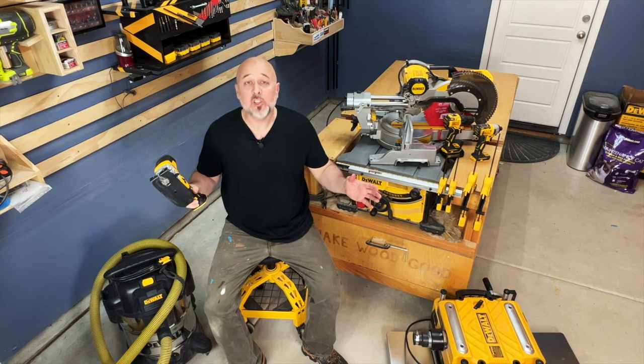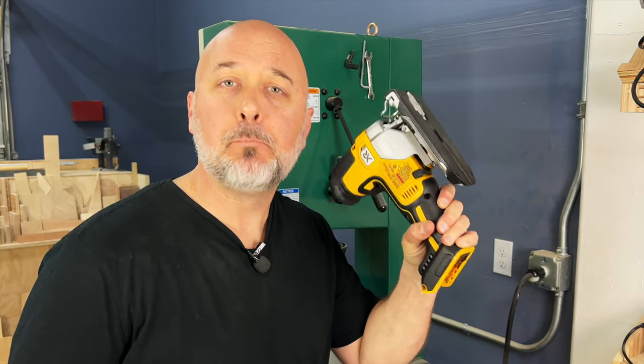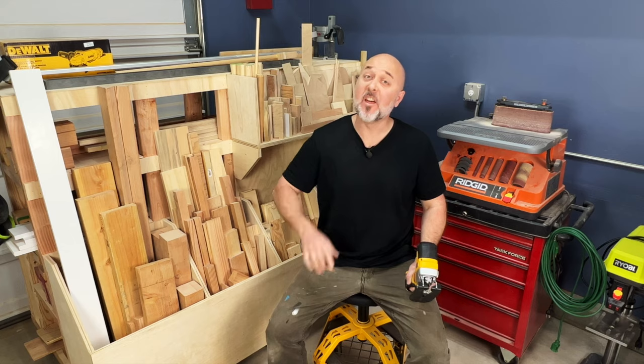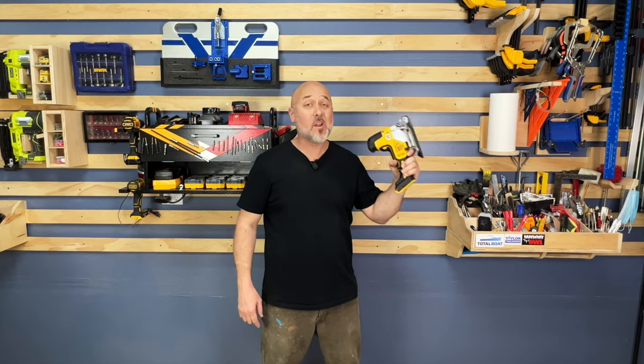I've been using this tool for one whole year and now I'm ready to tell you everything I've learned. It's no secret that I'm a fan of DeWalt tools, but I'm going to put that aside to give you the true pros and cons of this barrel grip jigsaw. I'm going to show you ten features that I like and five that I do not, and I have uncovered something about this DeWalt jigsaw that you will not find on any other video on YouTube or anywhere else on the internet. So stick around, because that's coming up. Let's get into it.